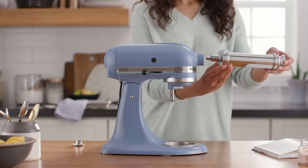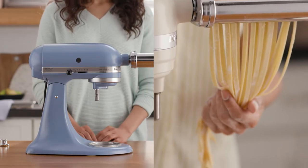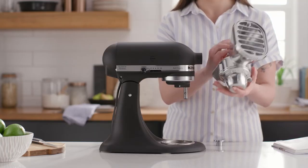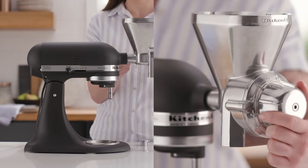Whether it's lasagna or fettuccine, focaccia, or pretzel rolls, the pasta and grain attachments unlock new levels of kitchen creativity. Elevate your baked goods taste and texture with freshly milled grains using the all-metal grain mill attachment. Choose from cracked to extra fine consistency.